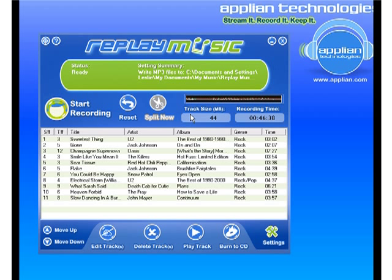Replay Music will do that with any stream, provided that there is a pause in between the individual tracks so that it knows when one song has started and another has ended.